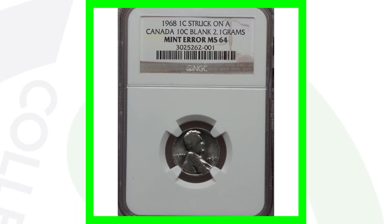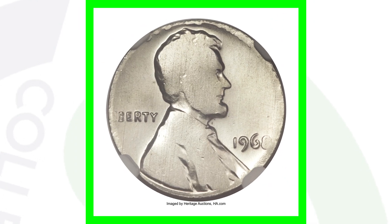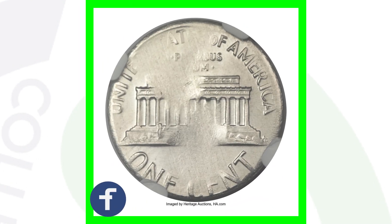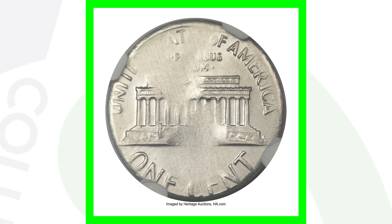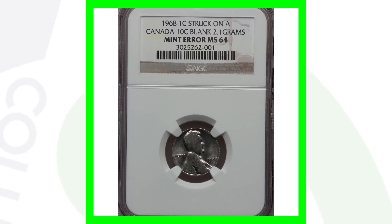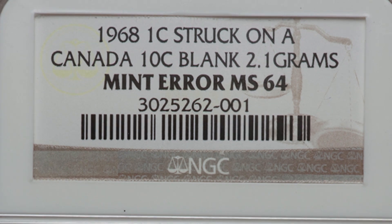Moving on to a 1968 no mint mark that was struck onto a Canadian 10-cent blank planchet — so a Canadian dime planchet with the Lincoln cent design struck onto it. If my memory serves me correctly, I believe Canada was still producing silver dimes in 1968, so this is probably a silver planchet. This coin sold for over $1,400.